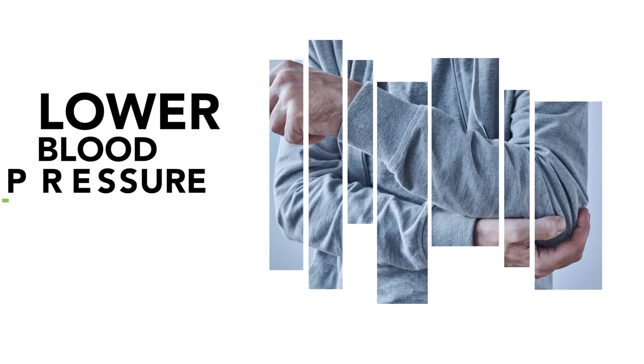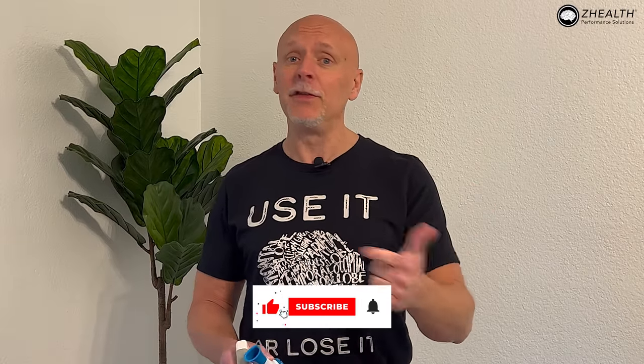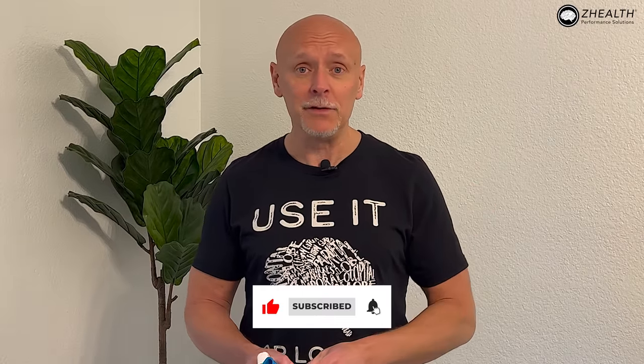Hi, I'm Dr. Eric Cobb with ZHealth Performance, and today we're going to be discussing simple at-home exercises that you can use to help hypertension. If you are new to ZHealth, as I always say, we are a brain-based training company. We focus on educating world-class doctors, therapists, and coaches. We have students in 110 countries, so if you find this interesting, make sure to subscribe to the channel and check out all of our free resources.